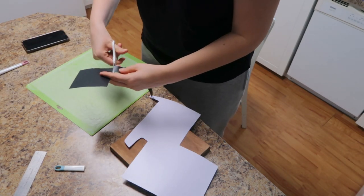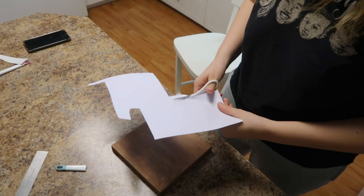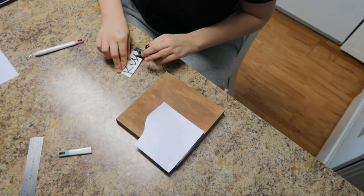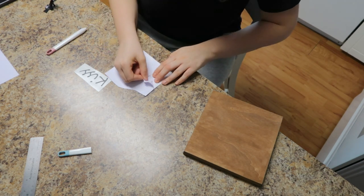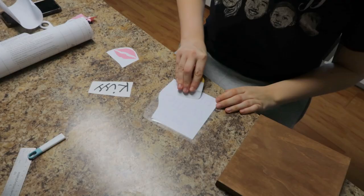I went ahead and cut everything that I needed. I really like using my scraps if I can, so you can see me here cutting around all these little bits — it's really just me trying to utilize the scraps that I have and not waste vinyl. I just really don't like wasting things, especially when it's expensive. Vinyl can add up quickly when you craft a lot, so I definitely like using up those scraps.